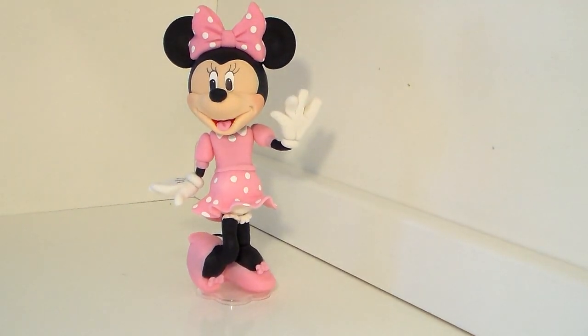Hi everyone, today I'm here to show you the Minnie Mouse Clubhouse cake topper modeling I just made. I made her because everybody was asking me to make a step-by-step video tutorial for Minnie Mouse every time I got an order. The step-by-step on paper — everybody's like, please make a video because it's easier to understand, so that's why I made her.